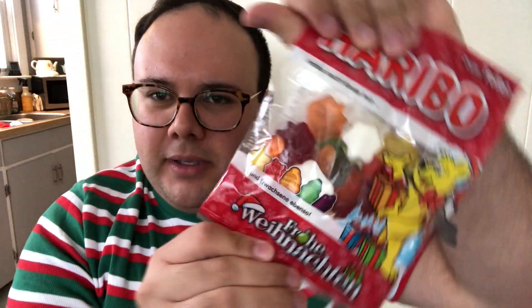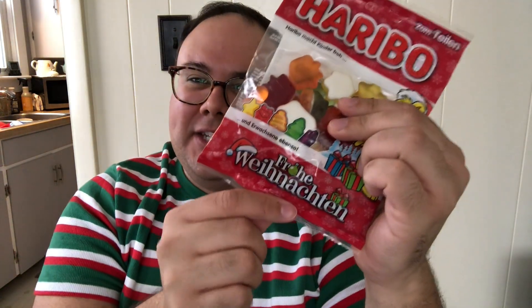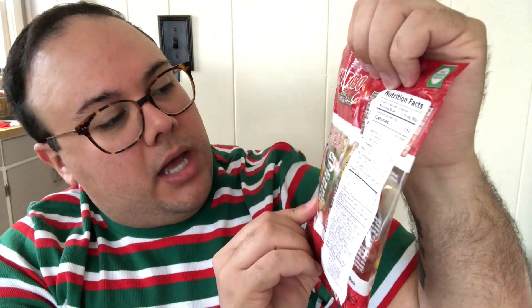We've got Haribo — Haribo gummies. Standard gold packaging, but this is the fancy holiday edition. There's a language on here I'm not familiar with — this says something in German. I think they're German. This is just like a holiday assortment of gummies. We've got a little stocking, a present, a star, a tree, a bell, and a candle. Cute — you know, gummies!